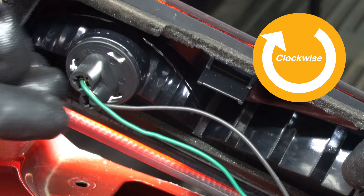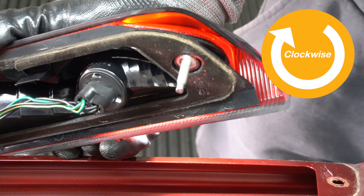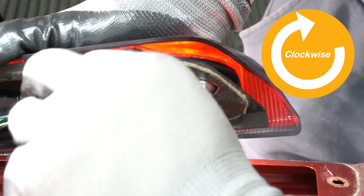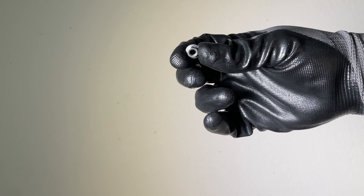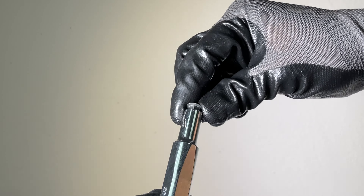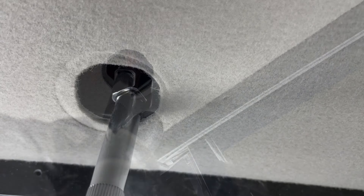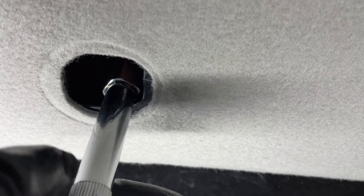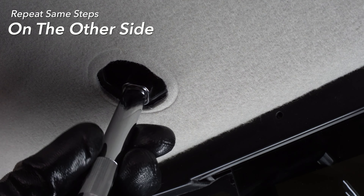Twist clockwise to lock in the light assembly. Realign the two screws and reinstall the 8mm nut using the 8mm socket wrench. Replace the plastic clips and repeat steps on the other side.